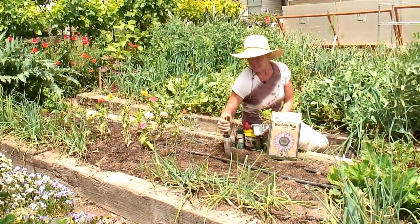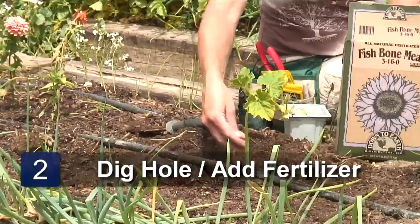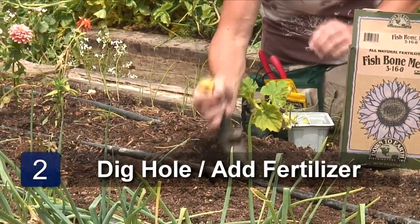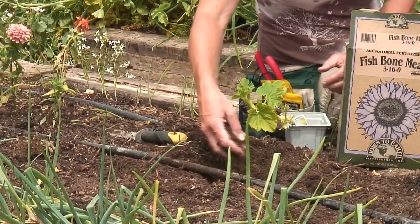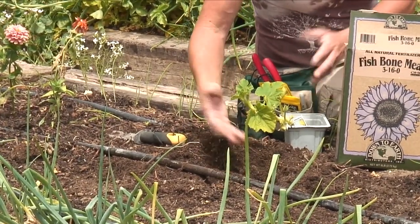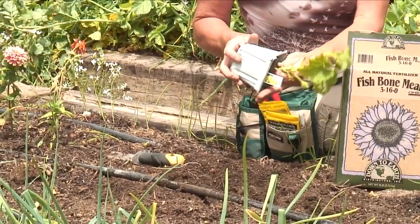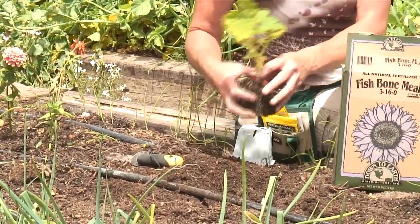Just want to get a little hole dug here. Put a little bit of fertilizer in — I'm putting in about a tablespoon to two tablespoons, working it into the soil that's down there, and covering with just a little bit of dirt so that the fertilizer doesn't come in direct contact with the roots of this plant.